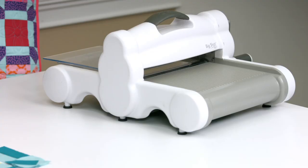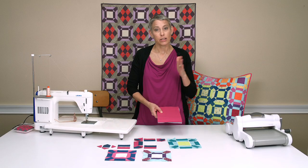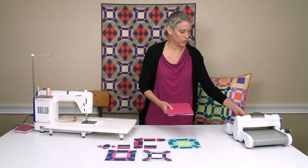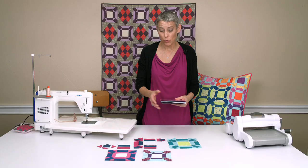We are using the Big Shot Plus machine today, but you can use your Big Shot Plus and the Big Shot Pro with this die. I have my cutting pad on the bottom, go ahead and put the other one on the top. We can cut up to eight layers at a time, which I really like.